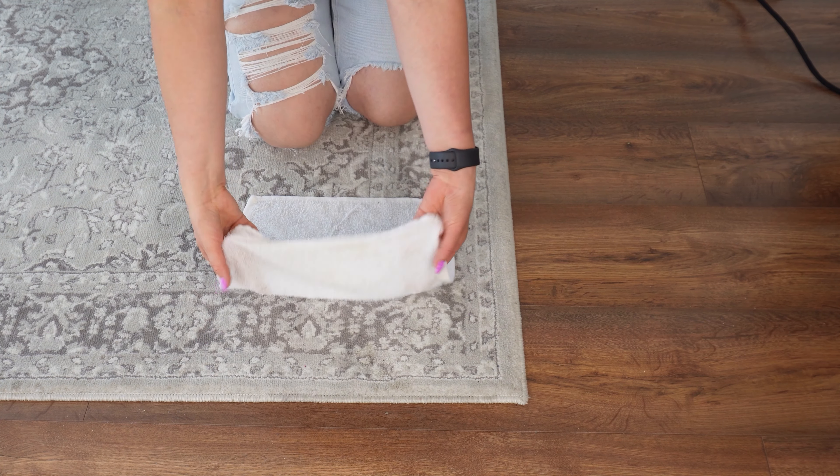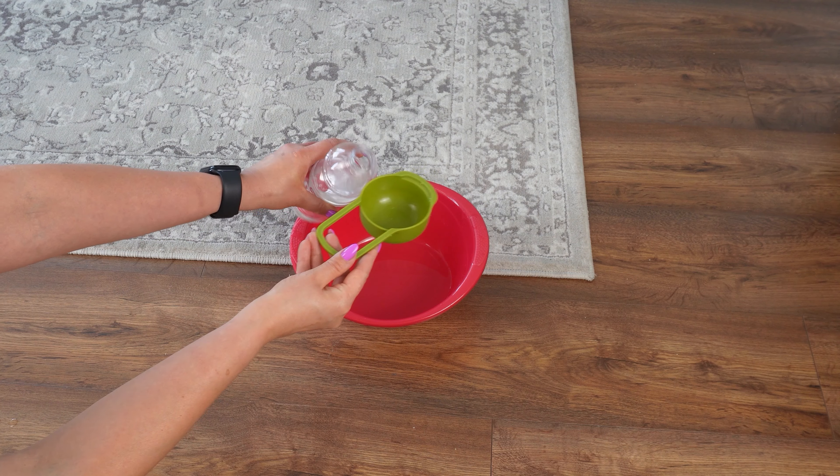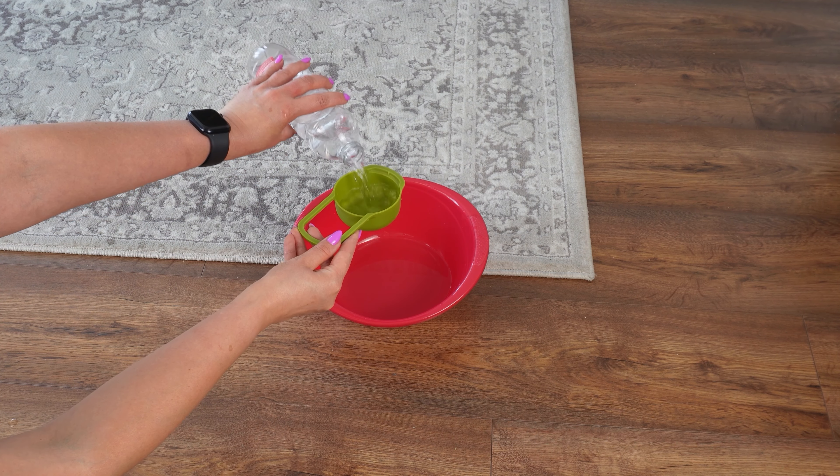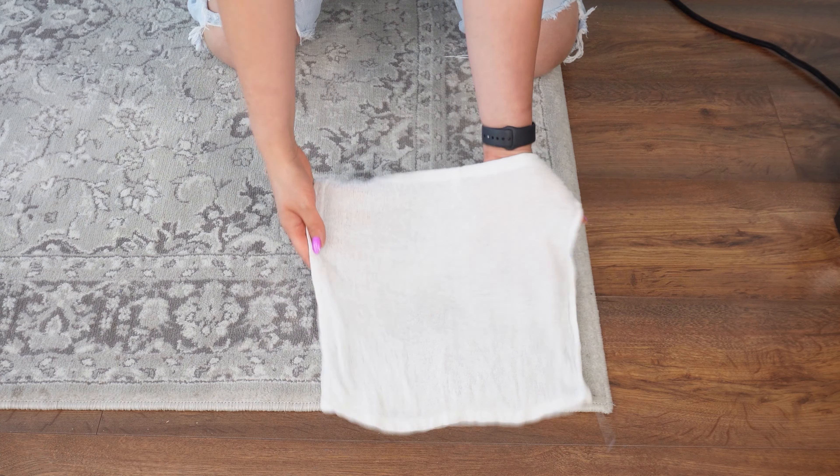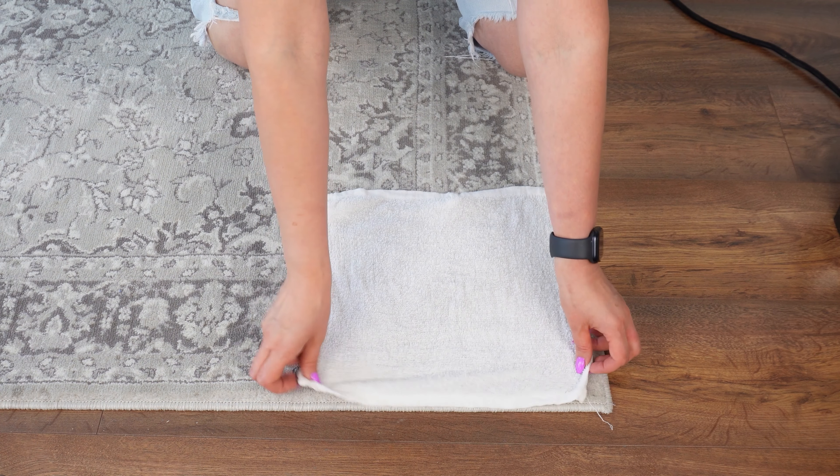Turn on the iron and wait until it gets hot. Once it's heated, take a regular small sponge and dip it into the mixture. Use the rough side of the sponge to clean the iron. After a few strokes, the iron will start to shine like new.